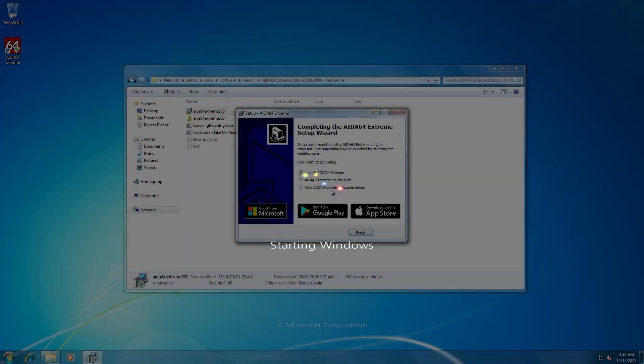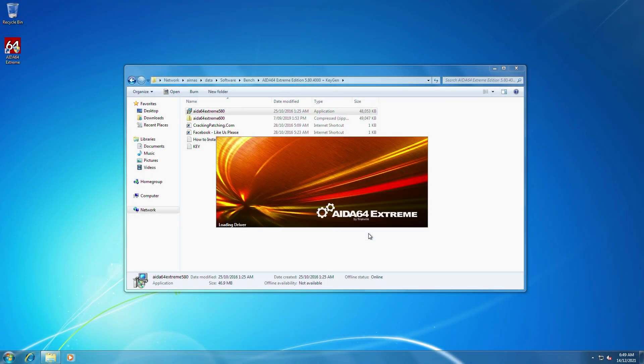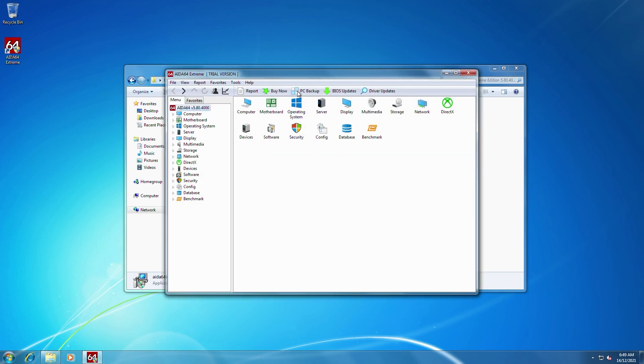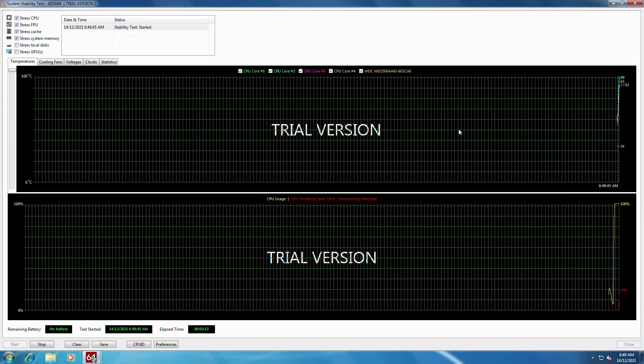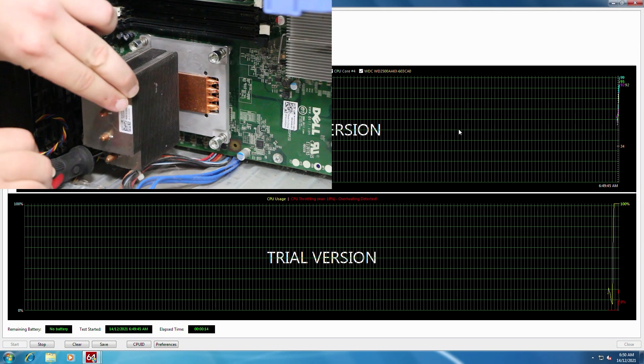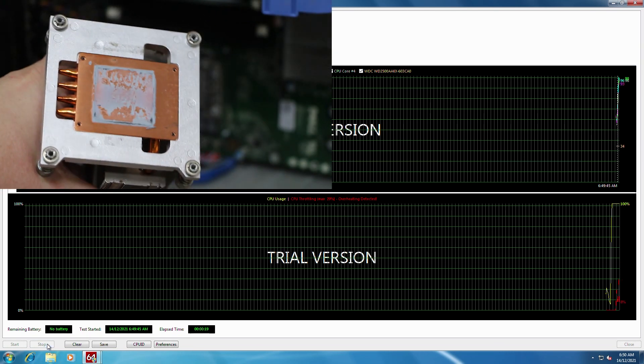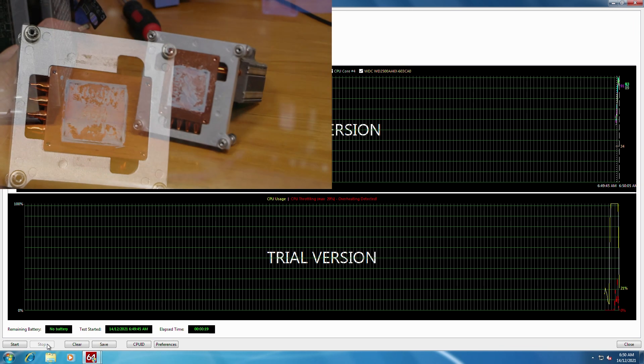Booting the T3500, we discovered the machine has a fresh unactivated install of Windows 7, which is great because we want to run some stress tests to find any underlying faults. Using a trial version of Aida64, a simple stress test reveals we have some cooling issues with our CPU — a pretty common occurrence with older systems. Removing the heatsink, we can see the thermal compound has completely dried up and is no longer doing its job.